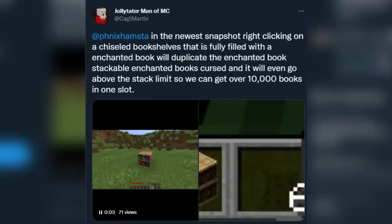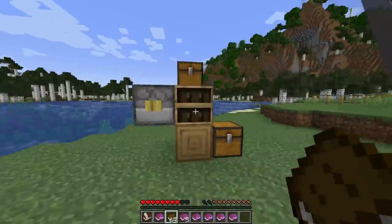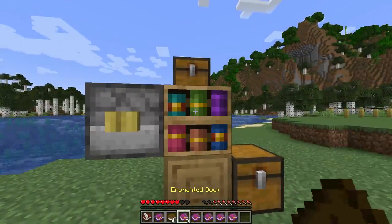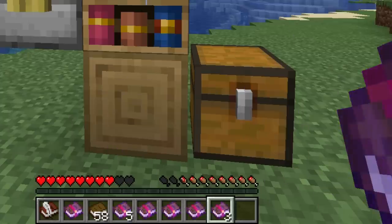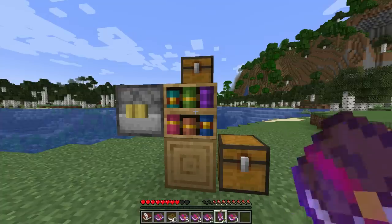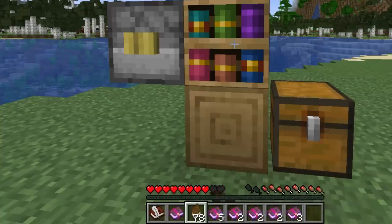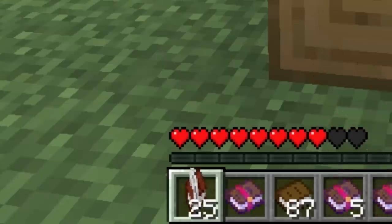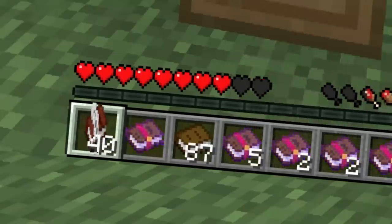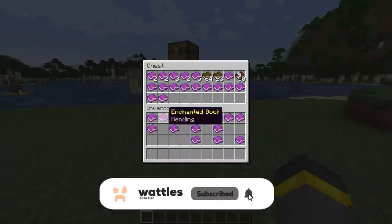Big shout out to JollyTaterMan of Minecraft on Twitter — I want to say this was the first tweet I saw talking about it. Theoretically, I could fill this thing all the way up with plain old books, then grab one mending book and use it on this thing, and it will start to duplicate. But it doesn't only work with mending — it works with any enchanted book in the game and also any other type of book. Normal books, you could easily dupe those. Also, book and quills — not usually stackable — well, it's changed. Welcome to the future. If you like the looks of this, you better take advantage of it quick because this is kind of completely busted and I'm sure it'll be fixed in next week's snapshot.